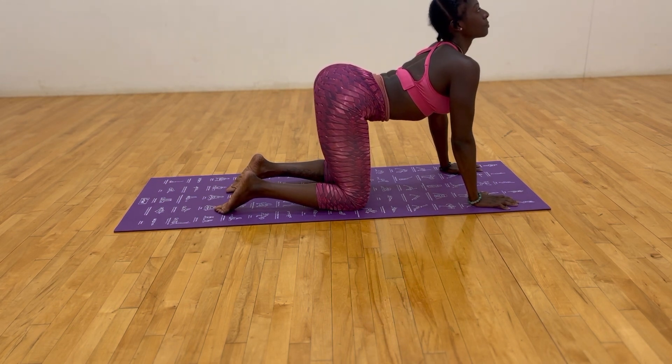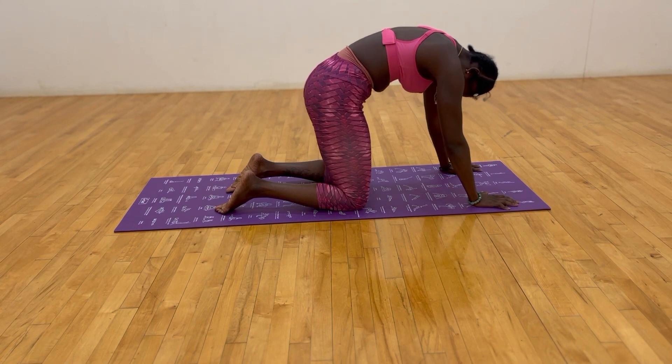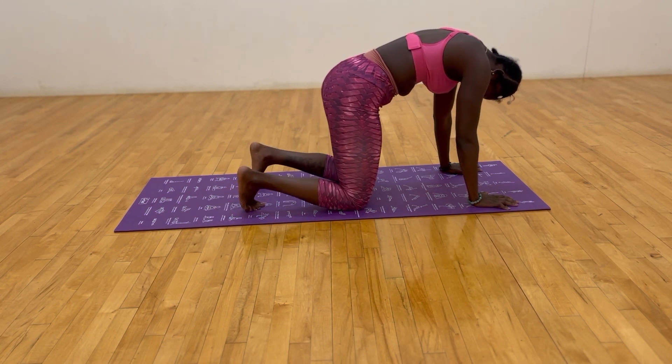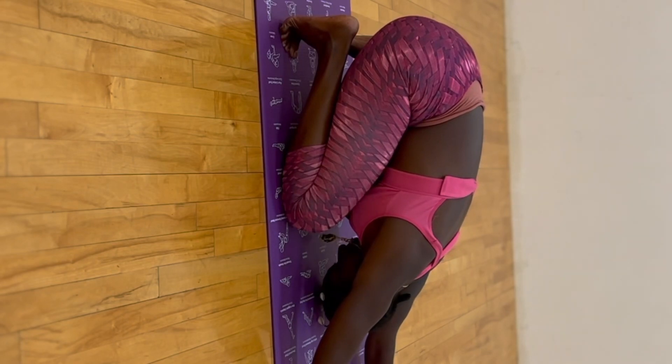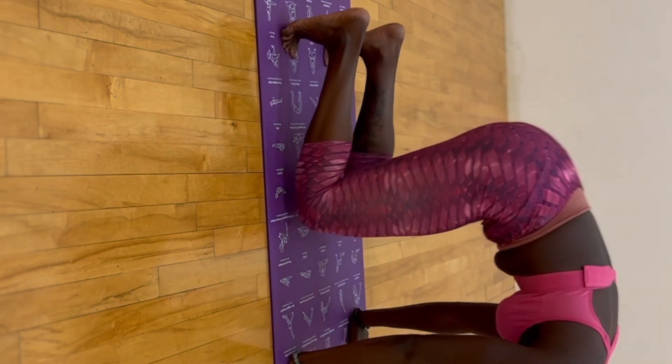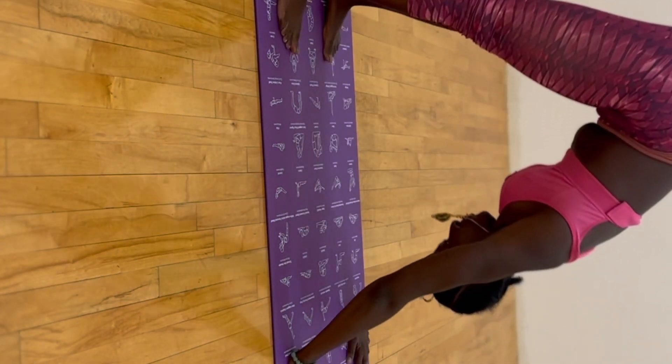Exhale, arch the back, shoulders away from the ears. Inhale, thrust the hips forward, tuck the chin towards the chest. Exhale, flex the toes and lower the stomach towards the thighs, inhaling and exhaling your love and healing in child's pose with flexed toes.